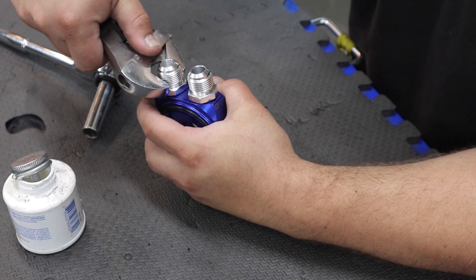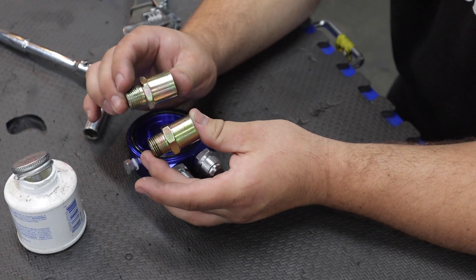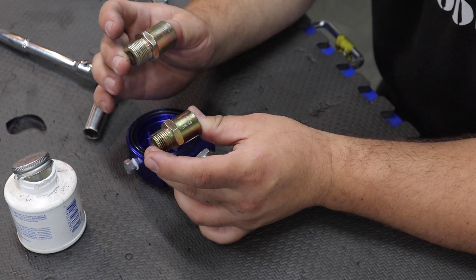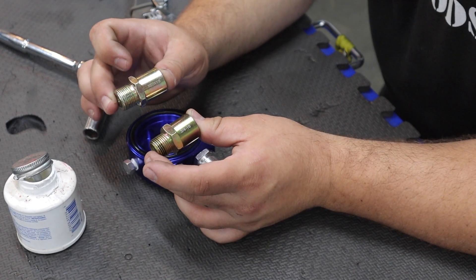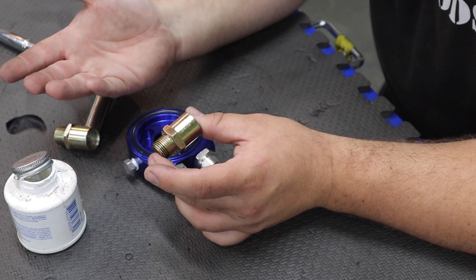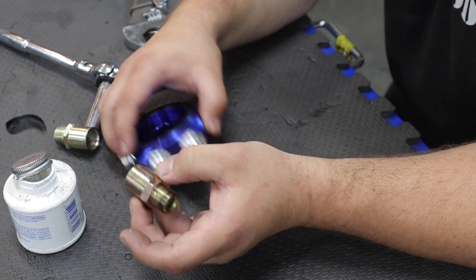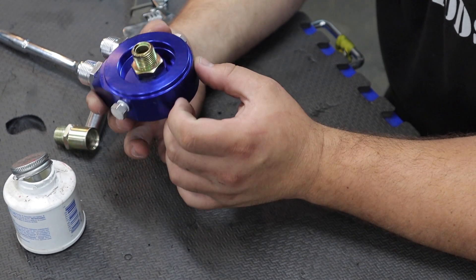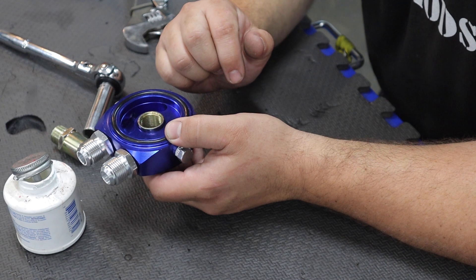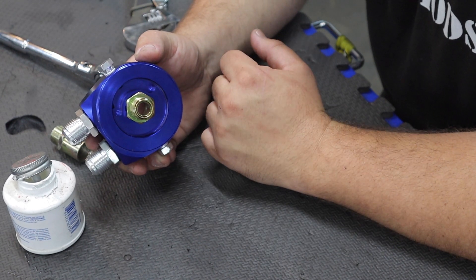How many ugga duggas is 12 foot pounds? Half an ugga. This particular kit comes with two different adapters: a three-quarter by 16 and an M20 by one and a half. Since this is a Ford 302 it's standard, not metric, so we are using the three-quarter by 16 adapter. That will go in the oil filter sandwich and then thread into the oil filter relocation adapter, and the oil filter will thread onto that.